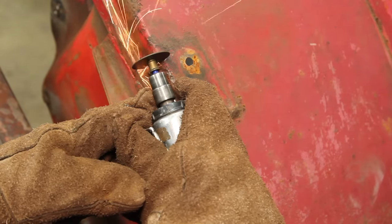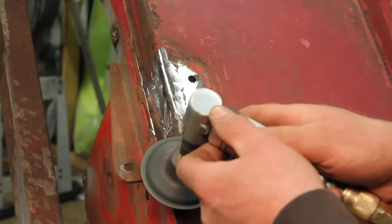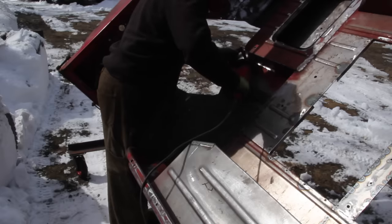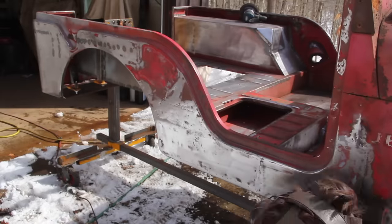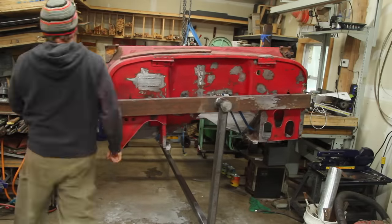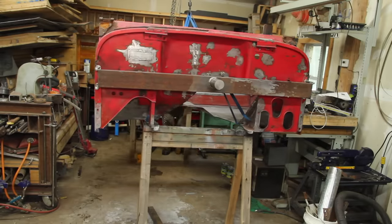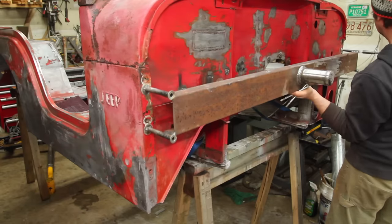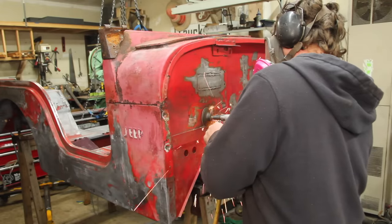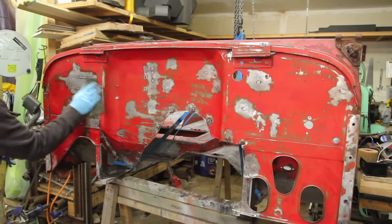By now you probably have the idea of the process — it's just a lot of small, tedious patches I need to do. Once all that was done, it's time to move on to stripping off the primer that I put on temporarily as I went along. There are a couple of holes back behind the rotisserie that I welded up that I can't easily get to, and a couple of holes in the middle here. I did a little metal prep to clean and etch the metal.